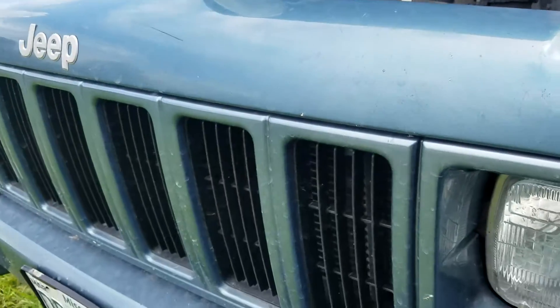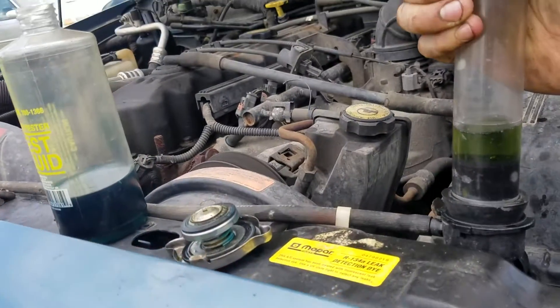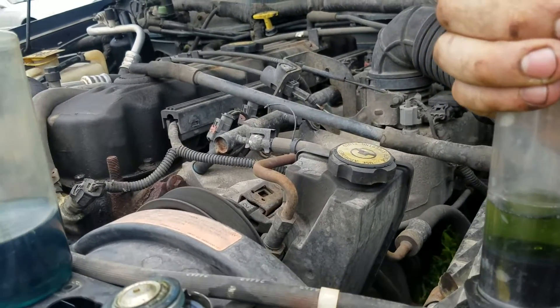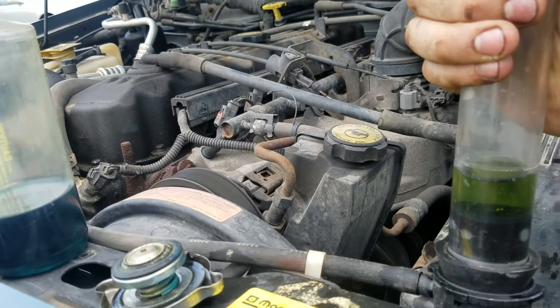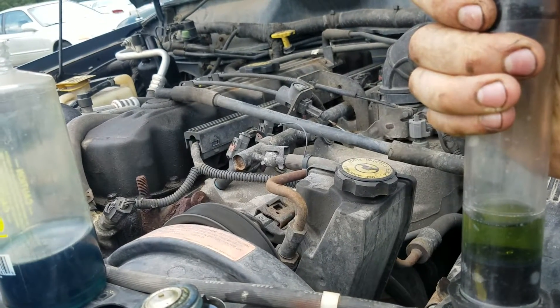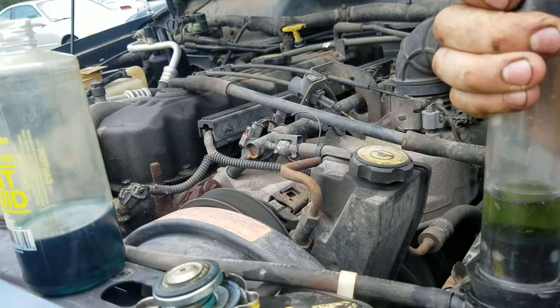Today we have a 2000 Jeep Cherokee inline six four-liter. It overheated and ran out of coolant. I pressure checked it and basically done all my external checks — it has no leaks.